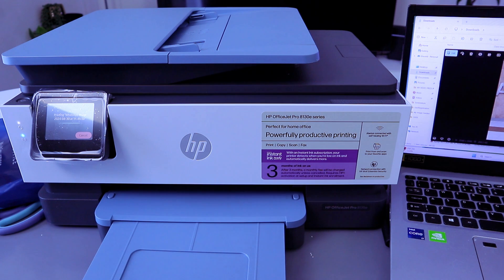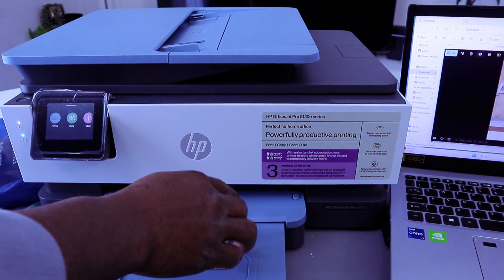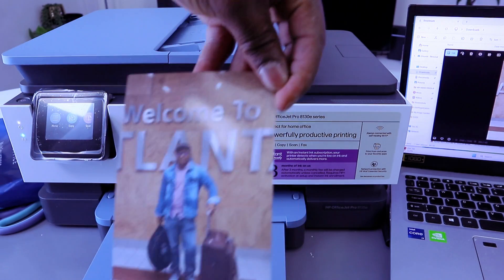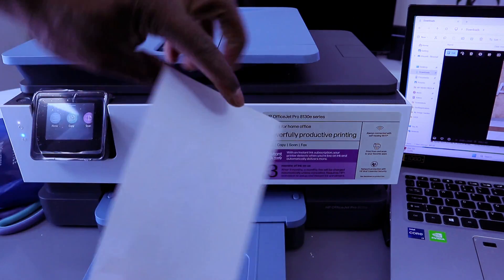You can command the printer to print from the particular photo paper loaded on the printer. The photo printed out successfully — select OK. This is the printed photo paper; you can see it's shining, the glossy part is facing up and the rough part is at the back.